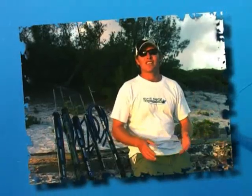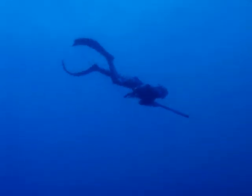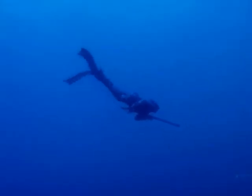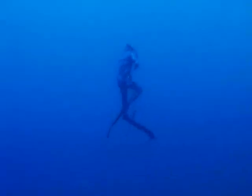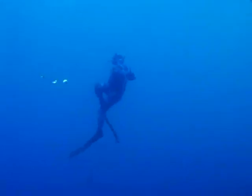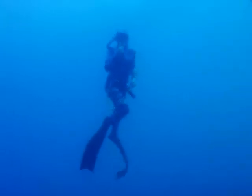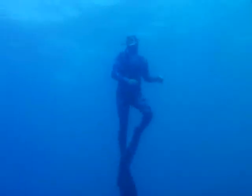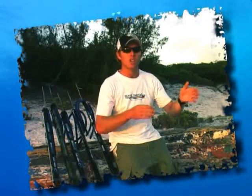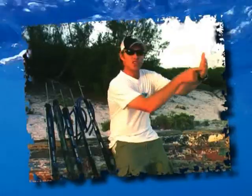When you see a couta, the coolest thing is that you can actually chase this fish. One of the most critical things is getting to the level of the fish. Once at the level of the fish, keep chasing behind it. You'll be amazed at how inquisitive these fish are. Swim into its blind spot and they'll turn to give you that opportunity for the shot placement.